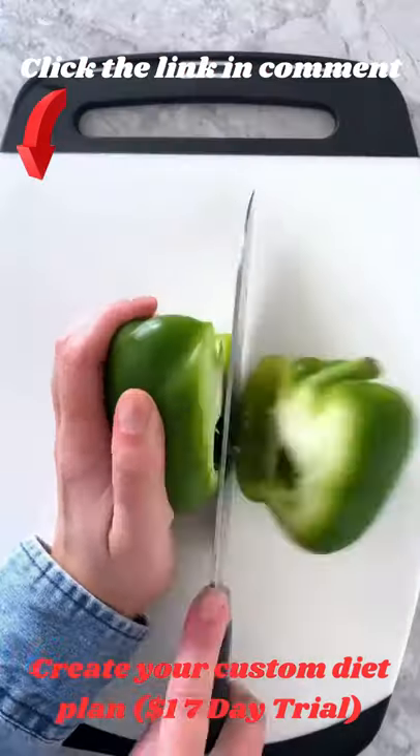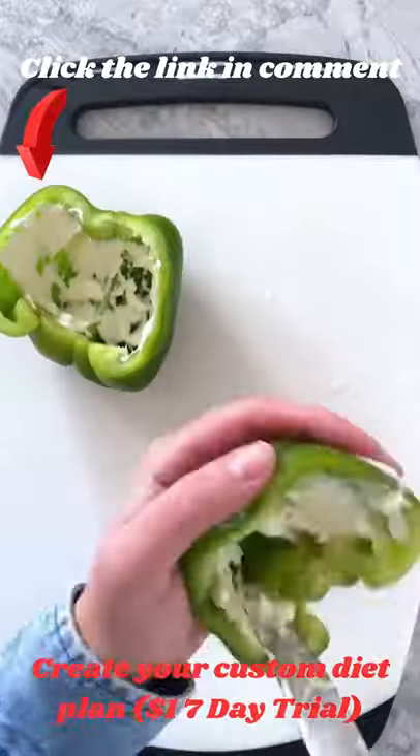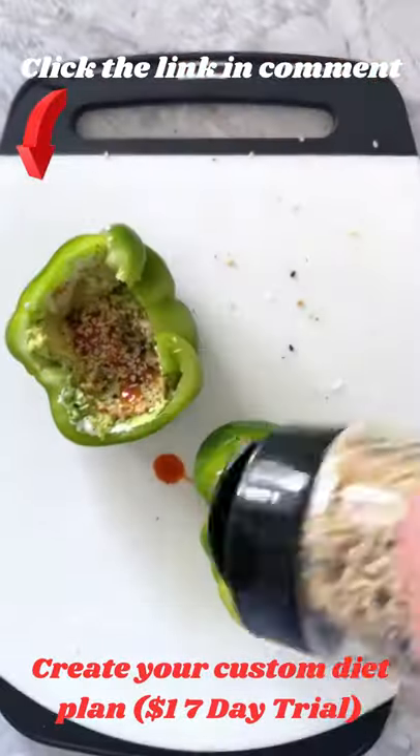I made another bell pepper sandwich today. I sliced a bell pepper in half — I prefer green, but any color works. Added some softened cream cheese, mashed avocado, stone ground mustard, hot sauce, and sprinkled on everything bagel seasoning.